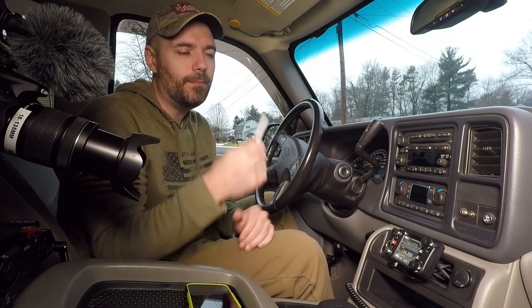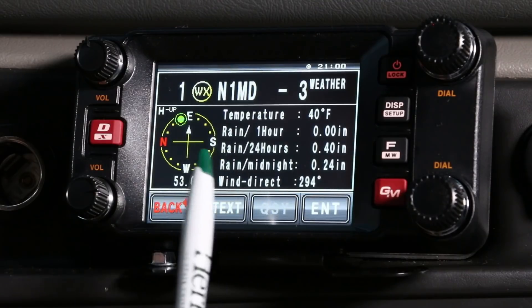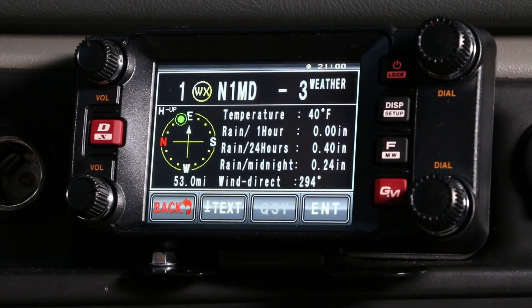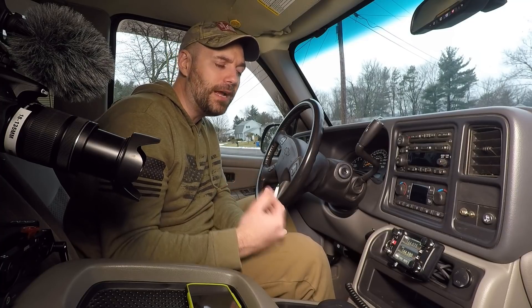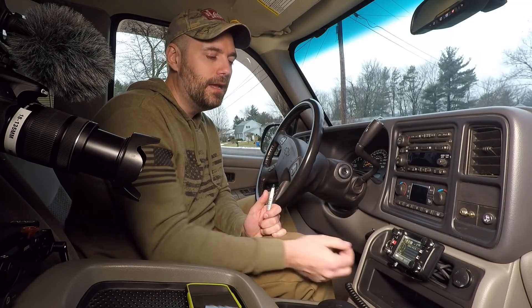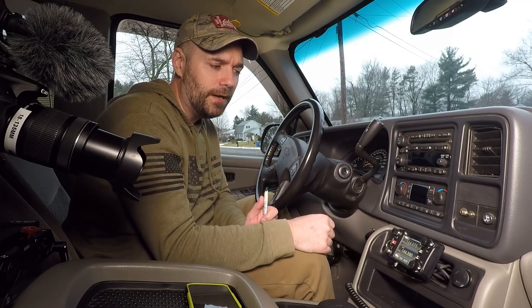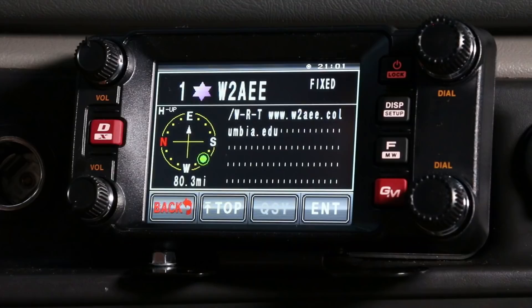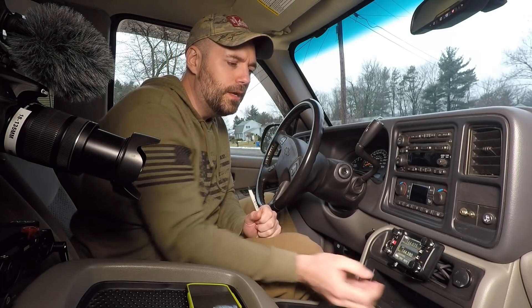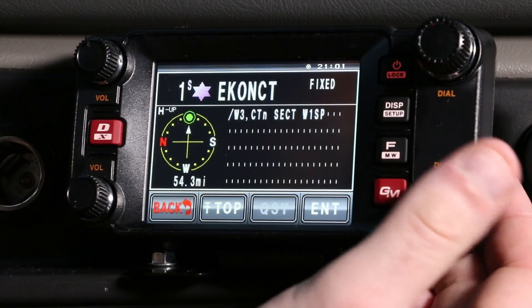Any time now we're going to start getting beacons coming in one at a time. You're going to see things like N1MD weather and a bunch of other details. It's really loud, and as you're driving it can get super annoying. I highly recommend turning down your volume on the B band — I turn it all the way down. I don't need to hear it.